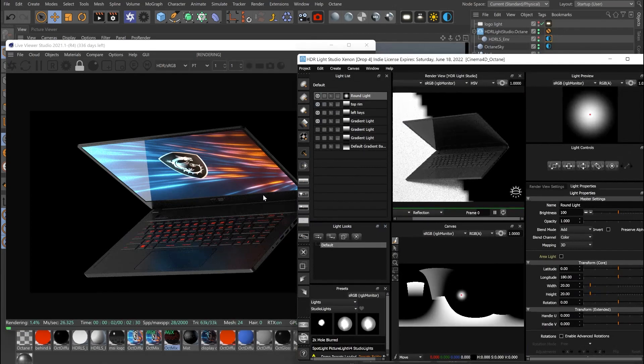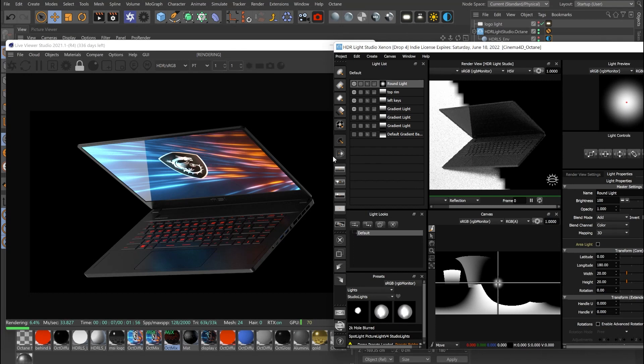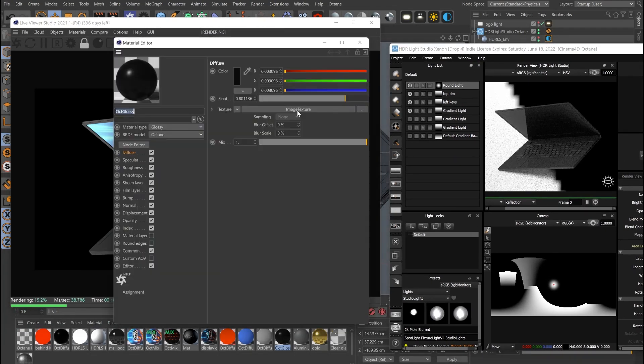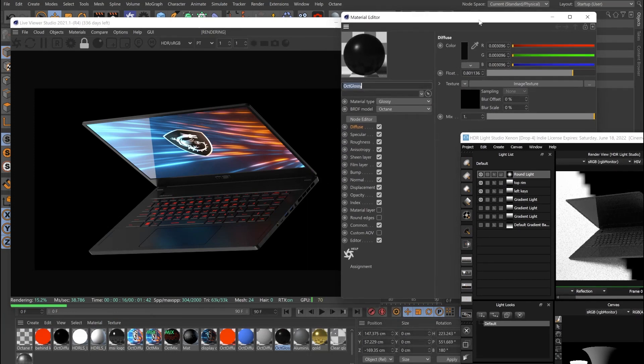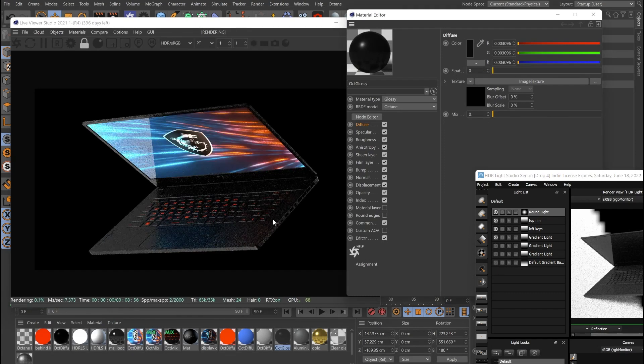We can see there's a very visual similarity between this one and the reference, which is what we want. One tweak I made to the materials is — because his materials were quite rough — it was affecting the contrast. If your materials are quite rough, it basically washes out all of the contrast you have with your lighting. So if I turn roughness down to zero, we get quite a bit more of the gradients showing up, because roughness isn't set so high as to wash everything out.